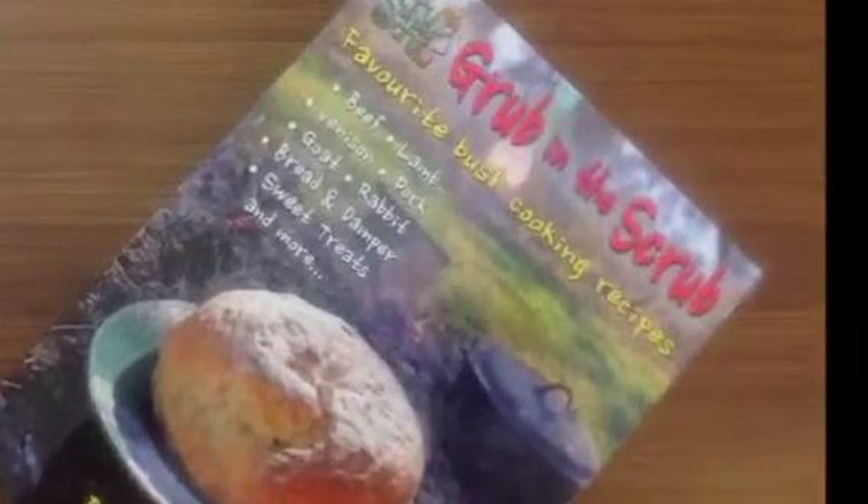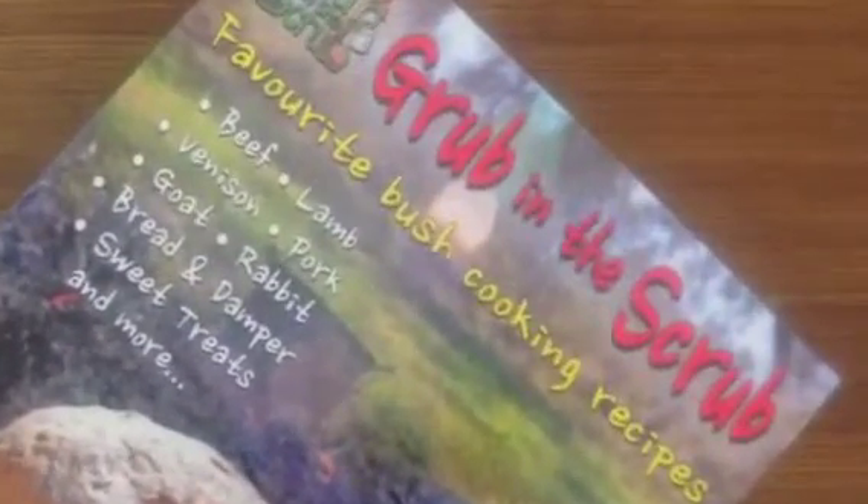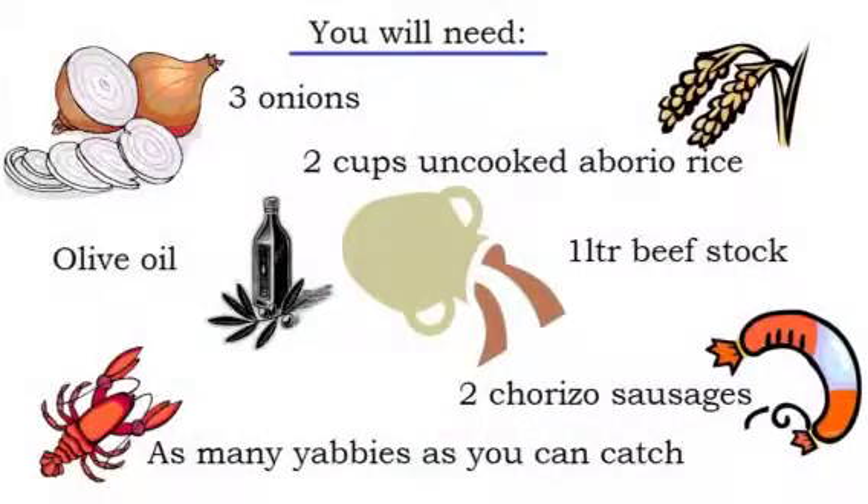Bush cooking with Bernadette Jackson. For Bernadette's recipe you will need some onions, olive oil, arborio rice, beef stock, chorizo sausages and as many yabbies as you can catch.